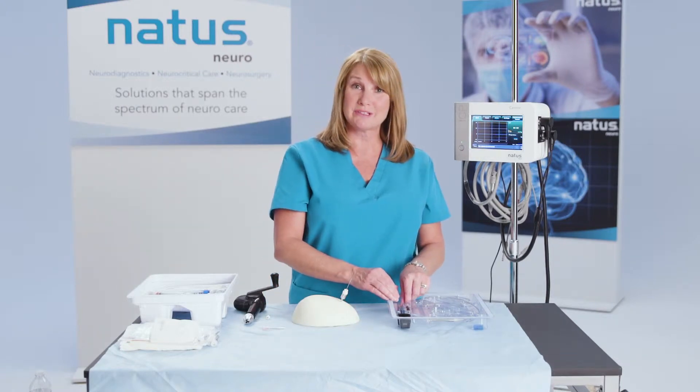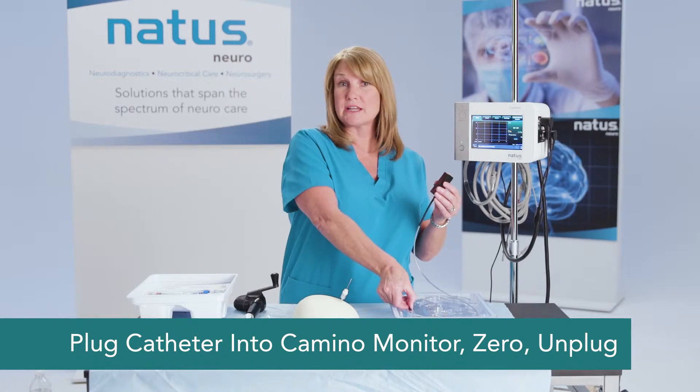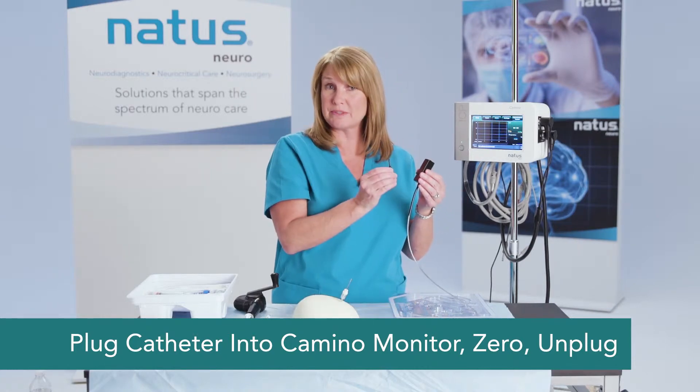Now we want to zero the catheter. You'll do that using your zeroing tool, just as you would with any of the other fiber optic catheters.